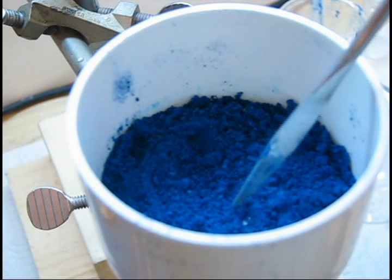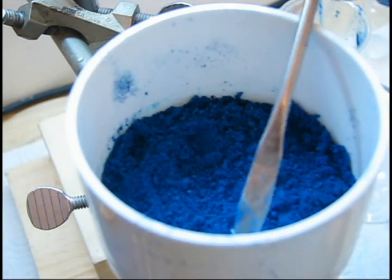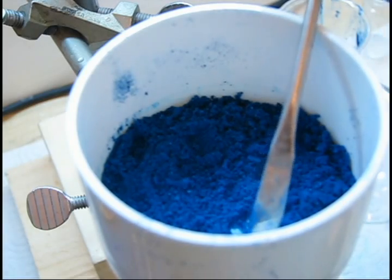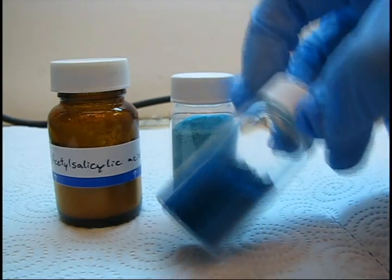The result of this quick reaction is copper aspirinate. This compound and other similar salisilates are being investigated for their potential pharmaceutical effects. If you like this video, please rate, subscribe, and comment.